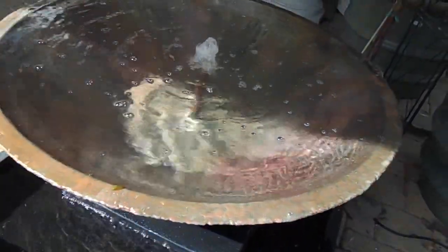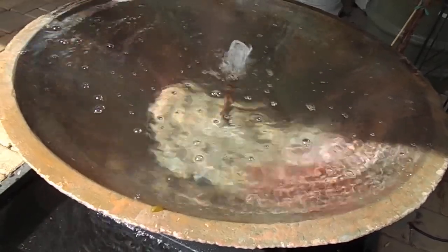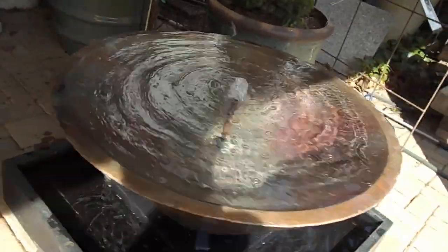With all our fountains, we recommend letting us put a light in there for you. The lighting is really spectacular — it's a must on all fountains really. This is attractive all the way around. I'll see if I can get around here to the shady side.